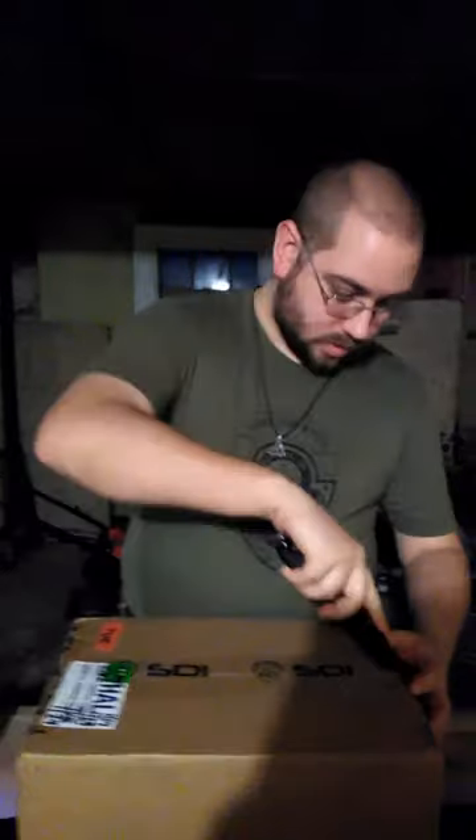It weighs 6.8 pounds, even though it's a small box — it's got some weight to it. A small box with some weight usually means lots of things. Alright, let's get her open.